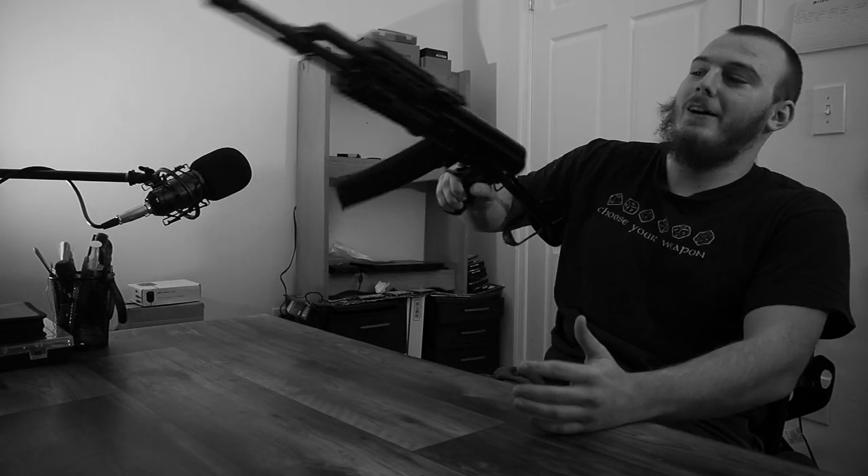No, no, no, man. No, no, it's cool. It's cool. I'll change the intro, I swear. Oh, don't worry. It won't hurt a bit.